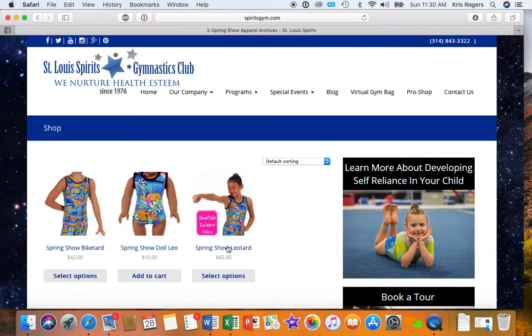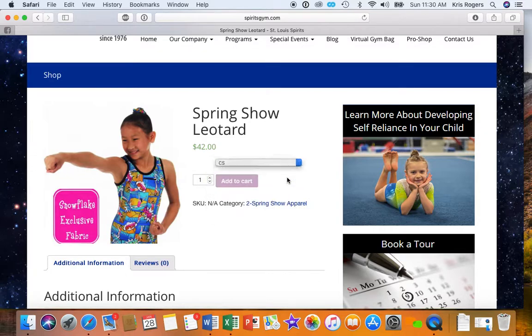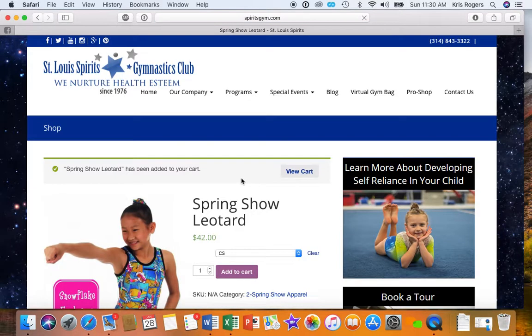And so for the Spring Show, we decide we want to do that leotard. Same kind of thing — choose what size you want, add it to the cart. And you can always view your cart.